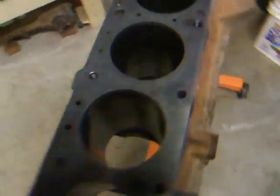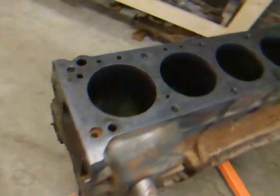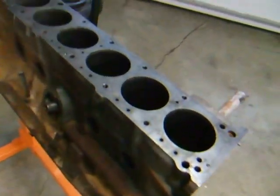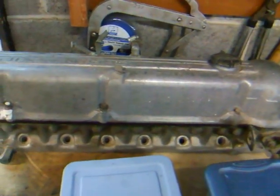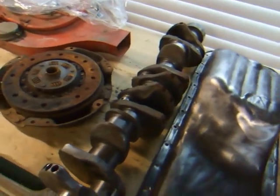I've cleaned up the block a little bit, the cylinders and whatnot. I'm going to be on my way to the machine shop — they're going to check it out and tell me what I got. And then they're going to take a look at the head, maybe a valve job and check my tolerances there. And they're going to take a look at the cam as well.